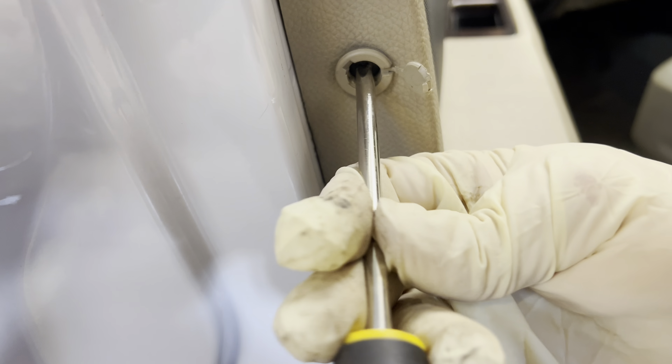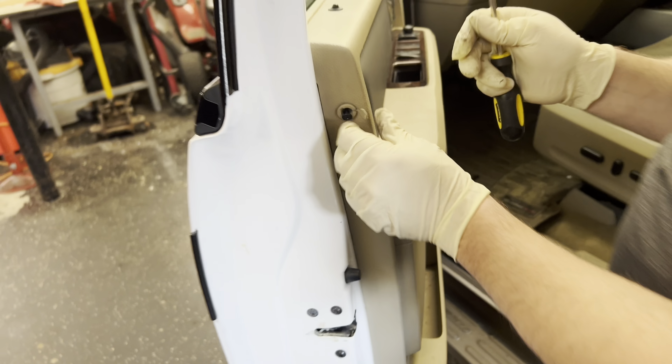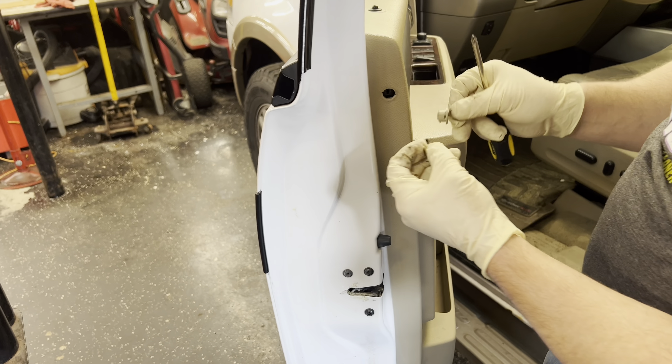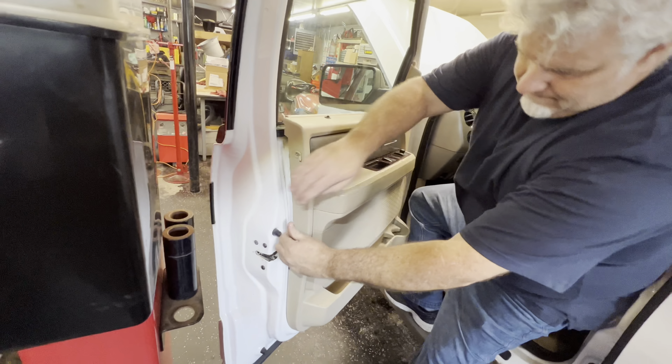There's one right down here. You got this Phillips screw right there — take that right out. Let's see if there's a retainer that's coming out with it.